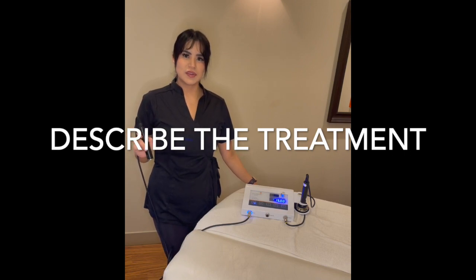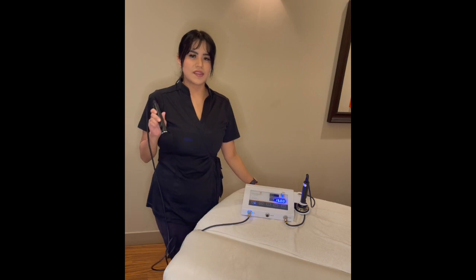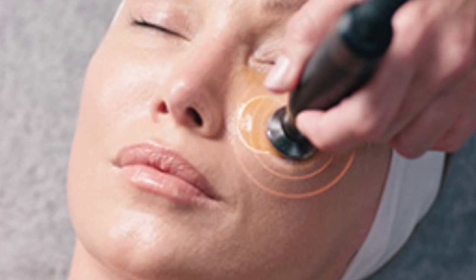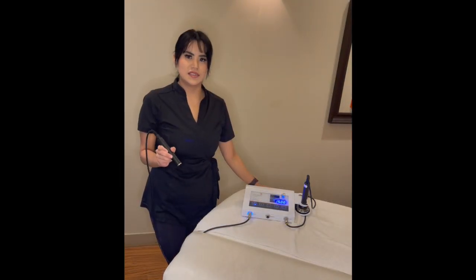We start off the treatment with a five-step skin prep, and then we move on to our serums with the Sonophoresis. With the serums, we hold the Sonophoresis probe onto the skin on each part of the face for 15 seconds to create channels into the skin, resulting in better product penetration.